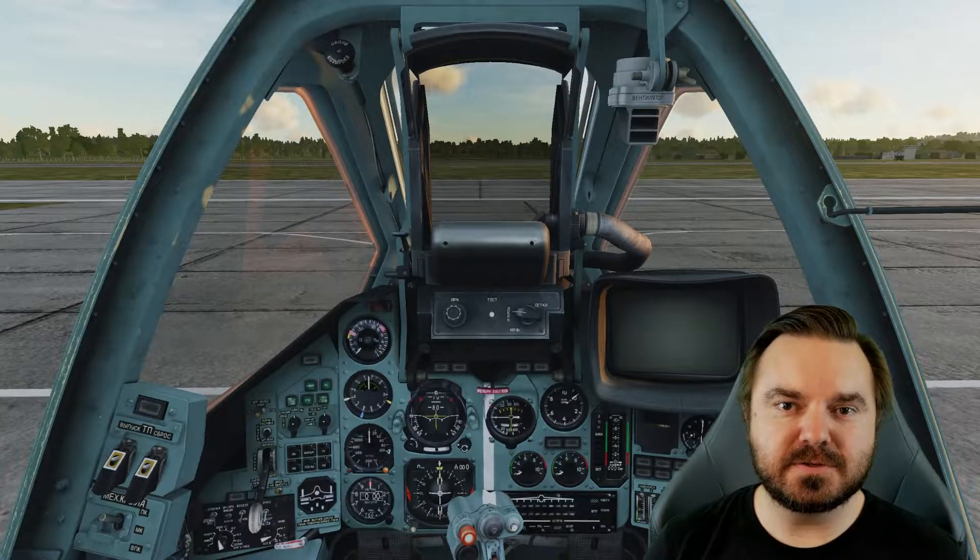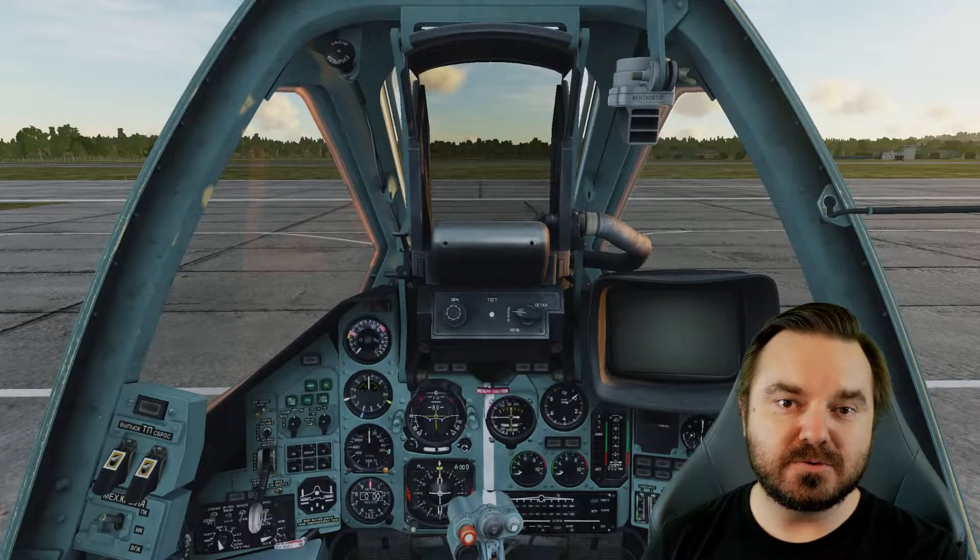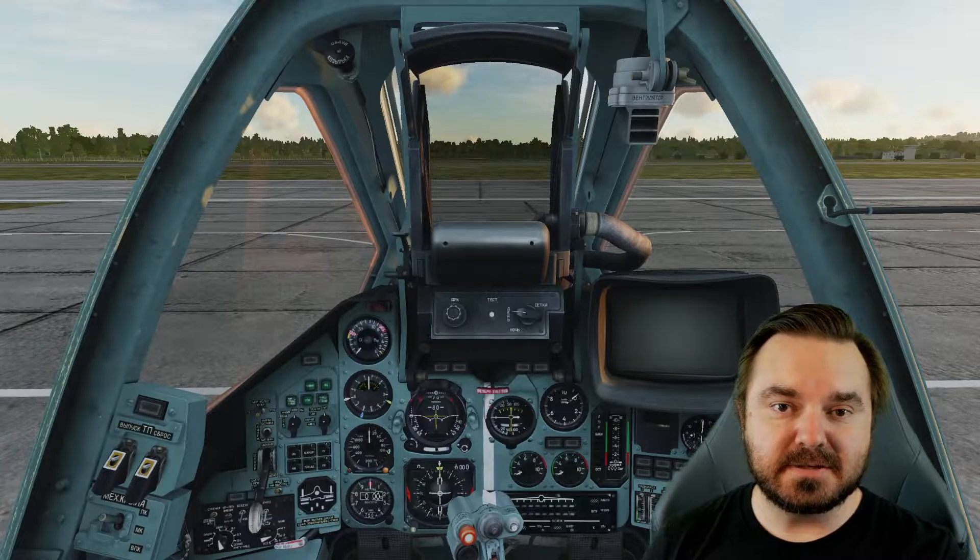Hello and welcome to this CliffsNotes version of the SU-25T initial training tutorial. In this training video, we're going to do just the keyboard commands on how to get the plane started and taxi to the runway.